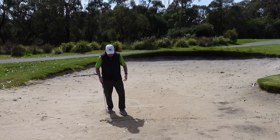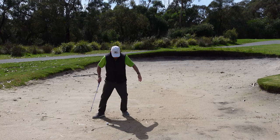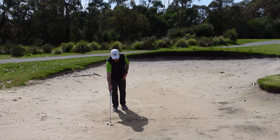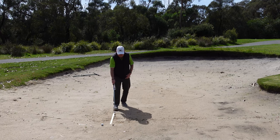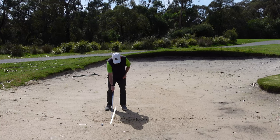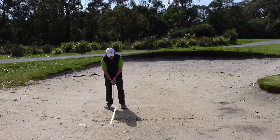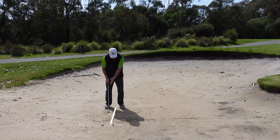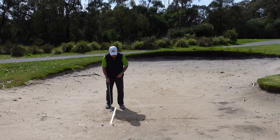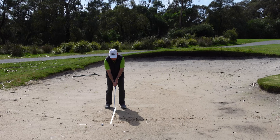The second drill I like people to do: have a line in the sand, just like I've drawn there. The first thing we want to do is get that line just ever so slightly forward - maybe an inch forward of the middle of my stance - and then try to hit that line.